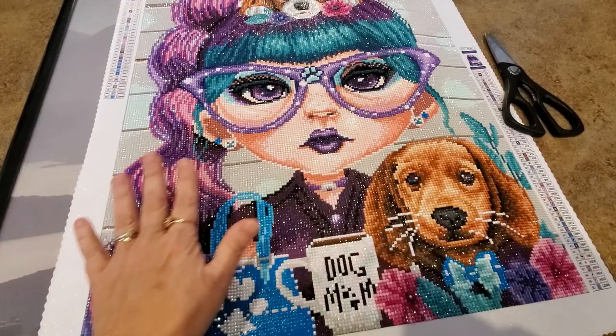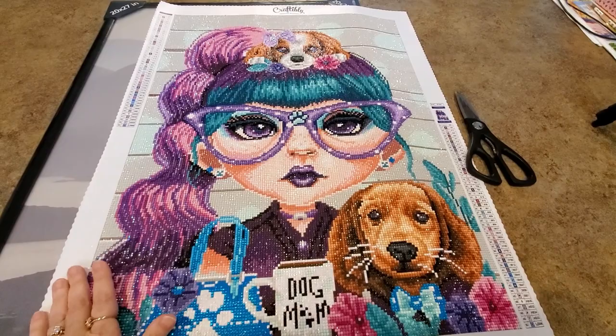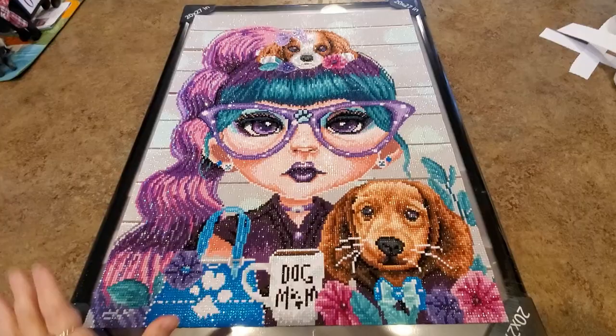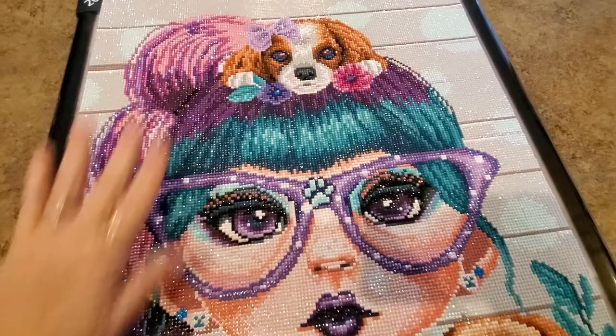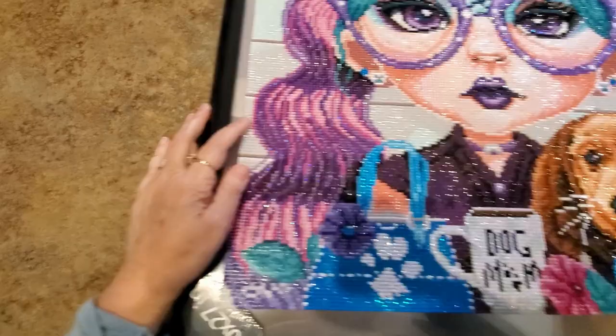We're going to see about putting some poster board or something behind her and mounting it to put in this frame. First thing I'm going to do is cut off all the edges and see what we've got to work with. I've cut off all my edges and laid this on top of the frame — I've got a good inch and a half at the top and probably an inch and a half at the bottom.